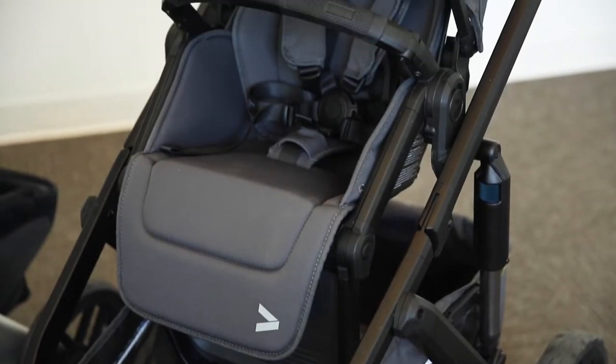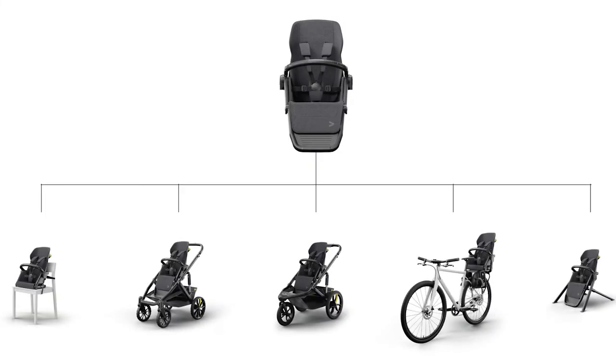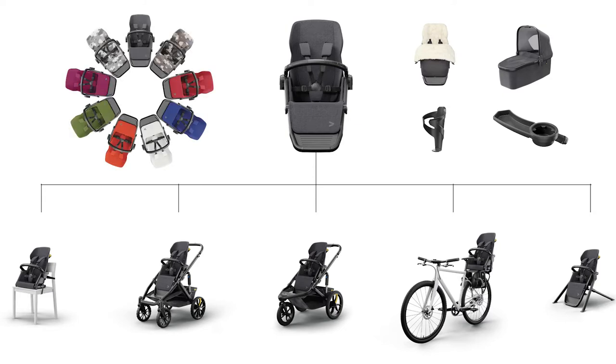To begin, let's first review what the switchback seat actually is. The Veer switchback seat is an innovative new baby gear item. It not only fits on strollers but also a variety of other frames, and it can accommodate a range of accessories and comes in so many different colors.